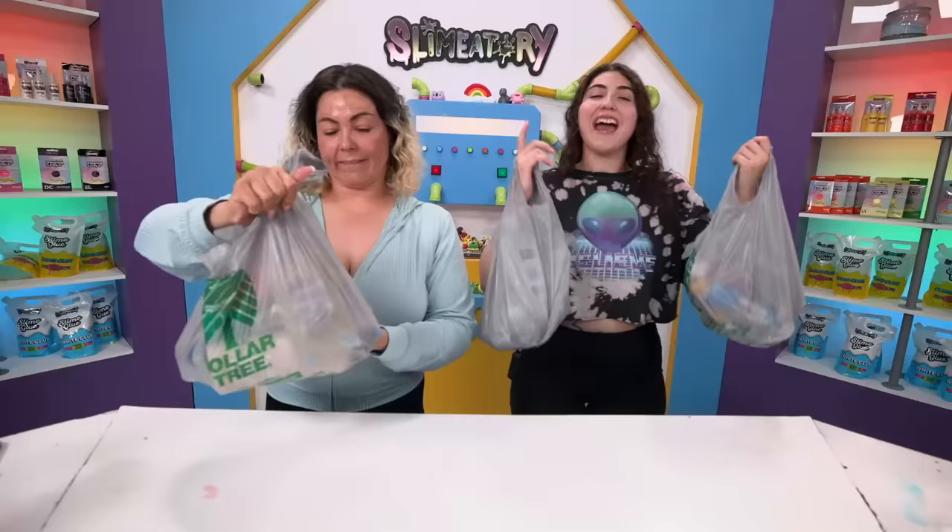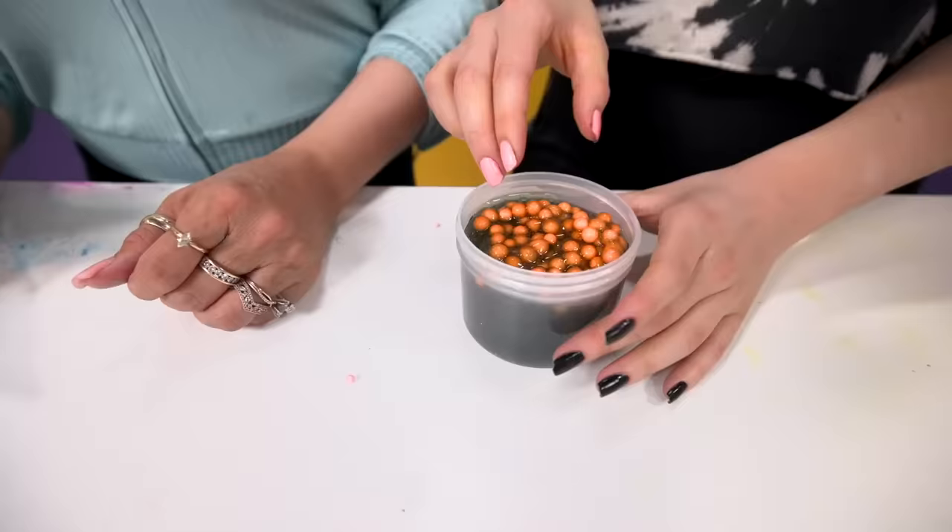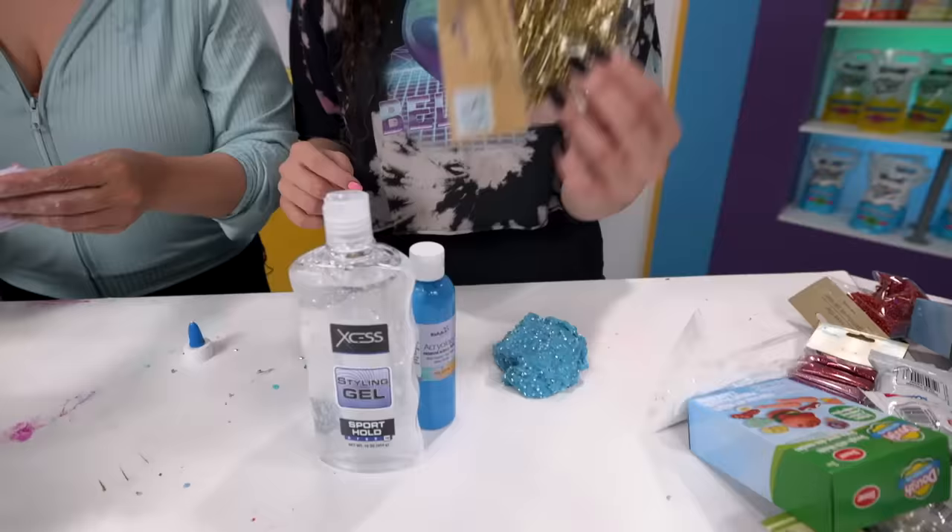What is up guys? Welcome back to the Slime-tory! Today we are going to be doing fix best slime the cheapest way. We're going to go to the dollar store and get a bunch of supplies, however many supplies we want. Then we come back here, get our slimes, and we can only use those supplies.